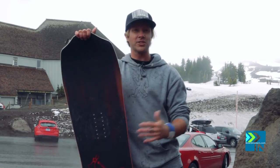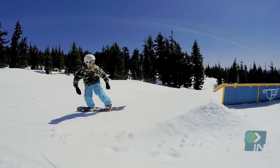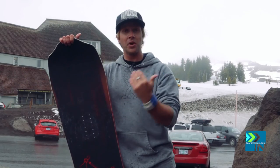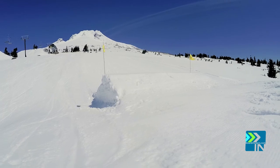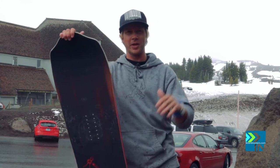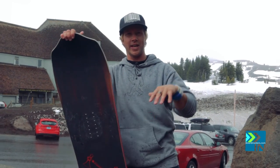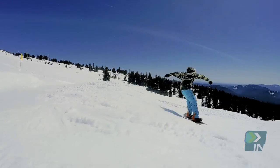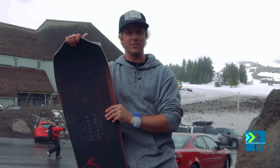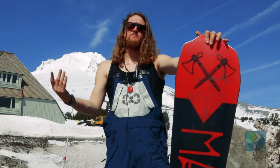I can't find anything wrong with this board. I rode it at SIA in pow and it was sick. I rode it here on a spring day — we went up top where there was some wind-blown blasted chunder and rode it through the ice, it held well. Then came down through the slushy park and it ripped around there too. I came up either short or over-rotated on a spin and thought I was gonna get slammed, but with that beveled base I was able to just revert around and ride away stoked.